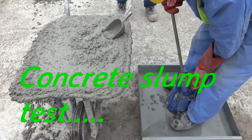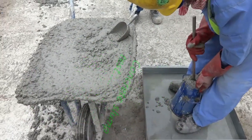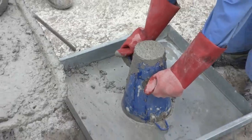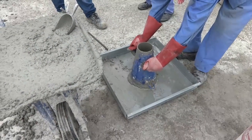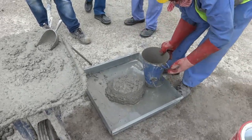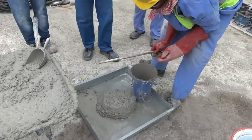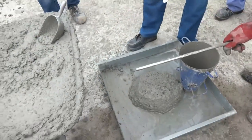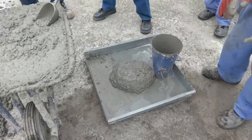This is the pre-concreting stage — the concrete slump test is in progress. We are checking slump and flow. After that, if results are acceptable, we allow concreting to proceed.